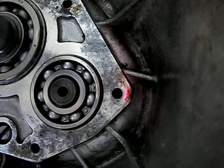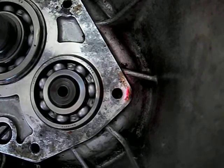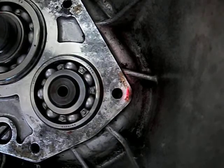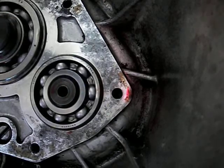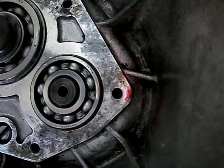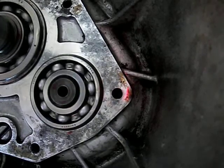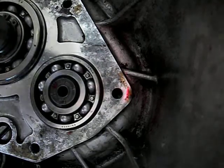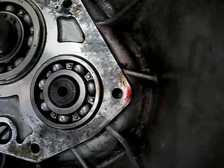It seems like it's every time that red dot on the countershaft. Well, it's actually moving a little bit. That's with the front housing off, as a comparison.